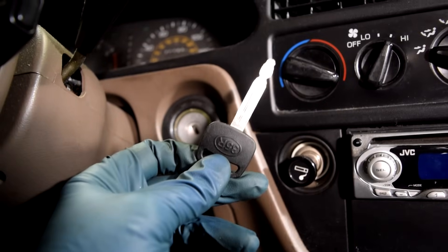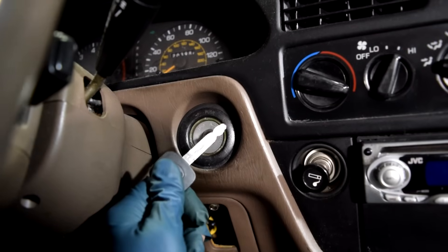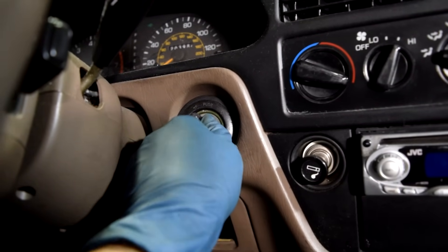Hey, how's it going? Today, as promised, I'm going to show you how you can undo the steering wheel lock on your car with or without a key. So first, let's say you have the key, but you either can't get it into your ignition, or when you can, you can't turn it.